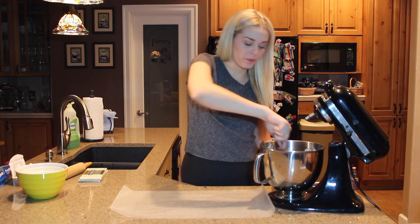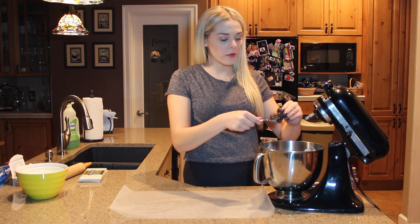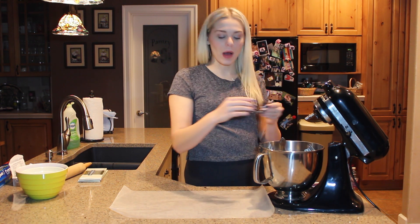Once it's really mixed up, I'm going to be taking little bits of the mixture and forming it into balls, then placing them on the wax paper.